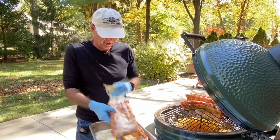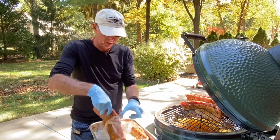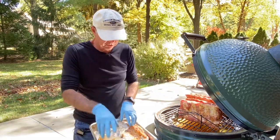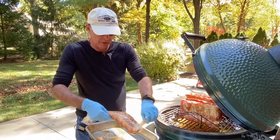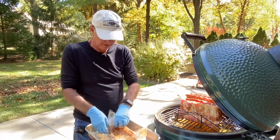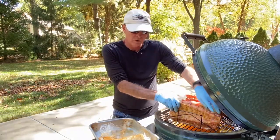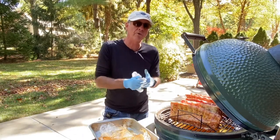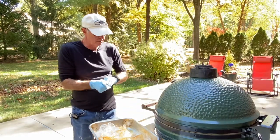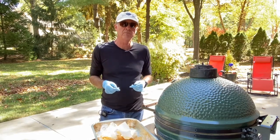Hey everybody, Ray here. I'm putting some ribs on the Green Egg. I'll smoke these for a couple hours, and while they're smoking I'm gonna have some extra time on my hands, because once you get these on there to cook you don't want to open up and look at them. The old saying is if you're looking you're not cooking. So we're gonna get these ribs on there, and while they're doing their thing we're gonna go in and make ourselves a mini cajon drum. Our ribs are on, our temperature is going to come back up to about 250 and I'm going to have two hours to kill. So if you want to see how I make this little mini cajon drum, stick around.